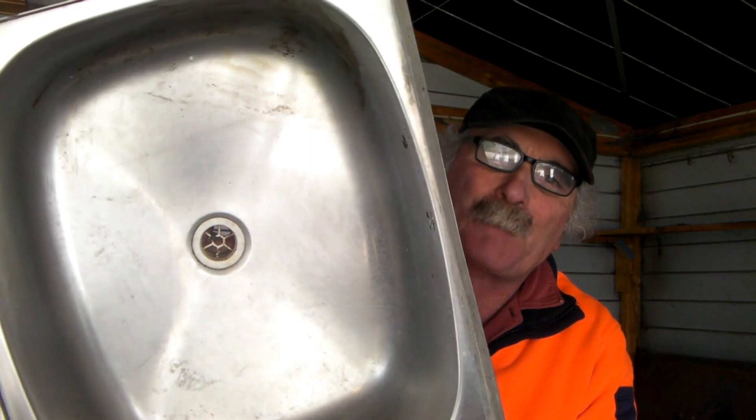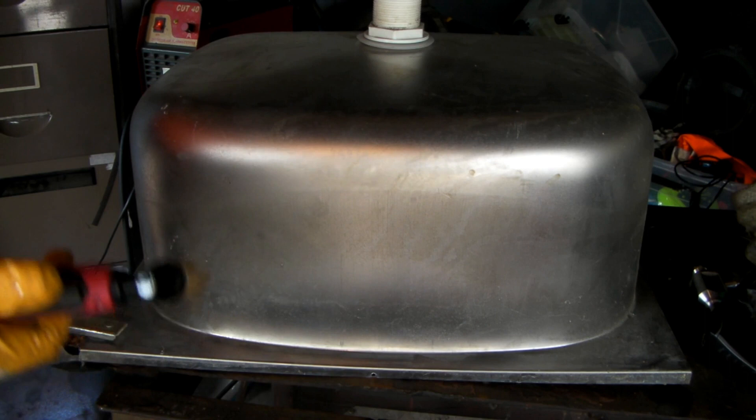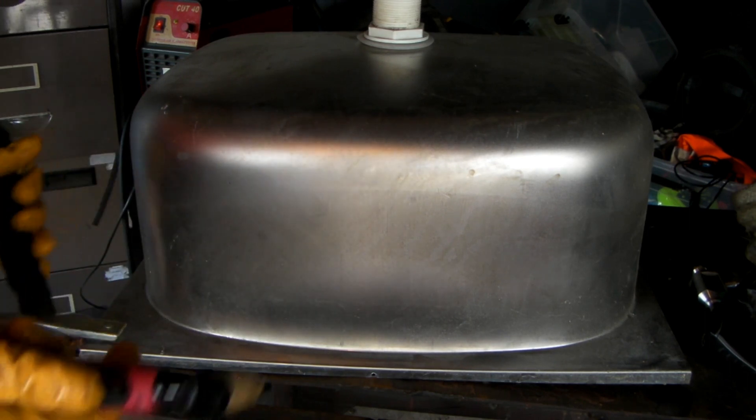Drop me a like, drop me a comment and let's get into it. The mistress said to me the other day, she says Pete, you need to clean out that bloody workshop of yours, you've got everything in there apart from the kitchen sink. Look what I found guys — let's cut this sucker up and see what happens. I've got my stainless kitchen sink and let's see if we can cut it with the old 40 amp plasma cutter.